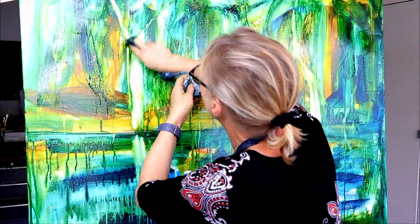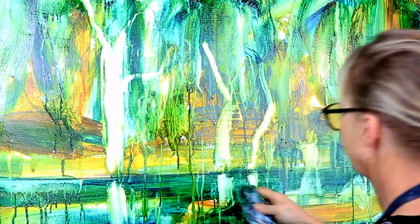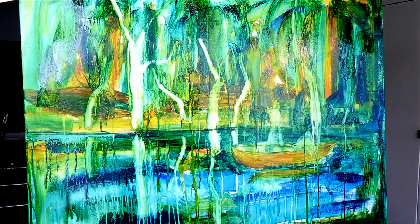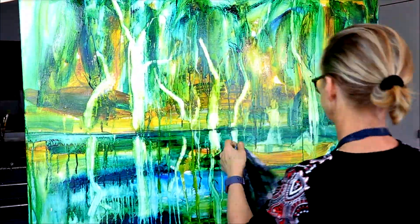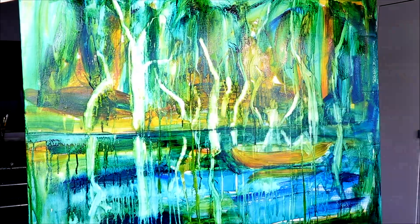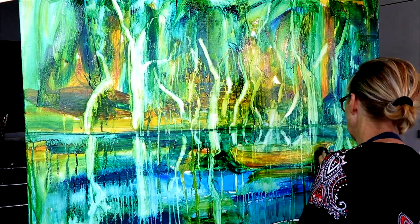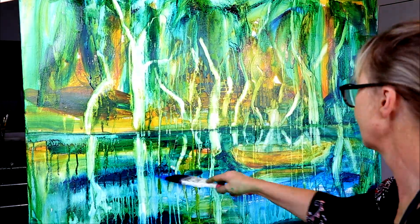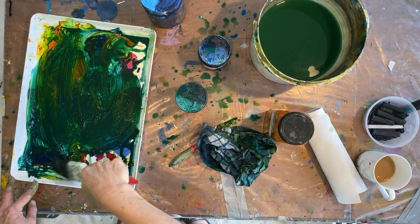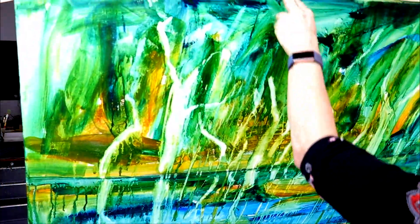Even if some of it gets painted over later, it just gives you some guideposts in your composition. You really do feel like you're inventing the landscape — and I am, because I didn't start with any drawings of the background. I have a sort of template in my mind. All I wanted was to make sure that the horizon — the edge of the water — was actually straight. Even if a painting is semi-abstract, if your horizon is crooked it just looks off. You can be as abstract as you like, but if you do have a horizon, make sure it's straight — measure it.